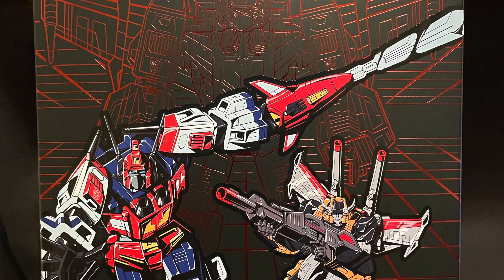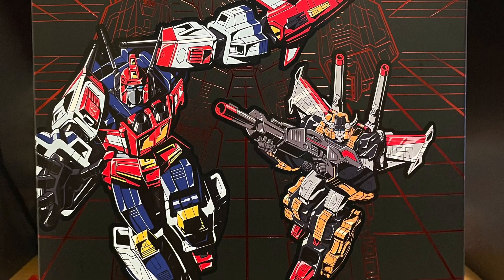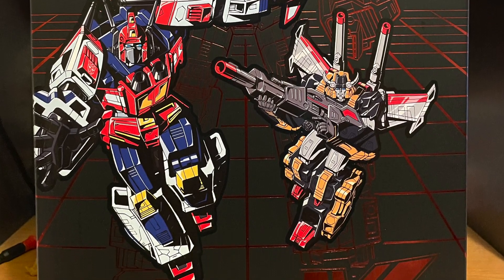Hello everyone out there in YouTube land, this is Phoenix Draconis, and this is KNReviews.